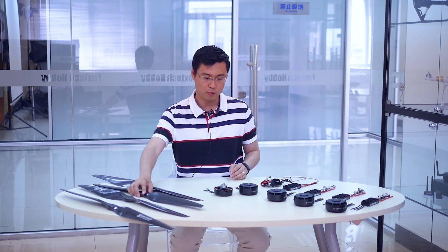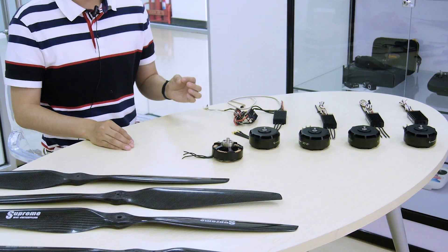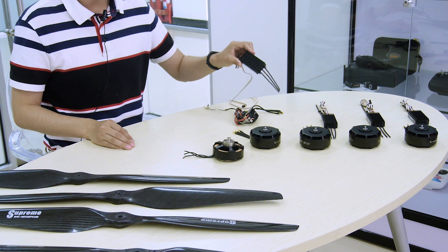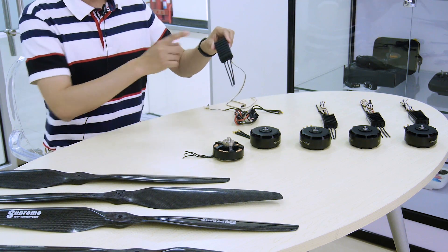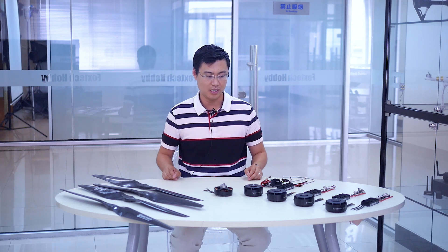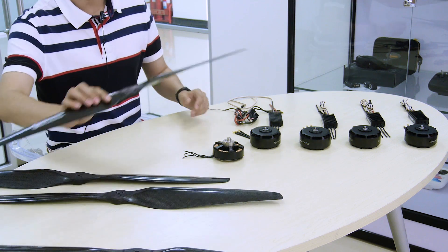Today we're also showing the X-Rotor 8120 motor and the newly upgraded FOC ESC. The FOC system can offer extra efficiency and extra performance in flight. I strongly recommend using the motor, FOC ESC, and the supreme propeller together to get the best efficiency.